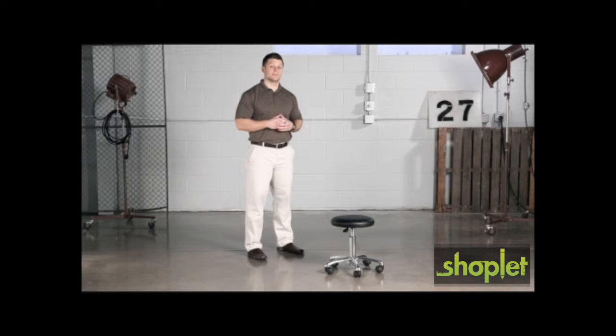Hi, we're back with another me moment. Today we'd like to talk to you about Safeco's Economy Lab Stools. Safeco's Economy Lab Stool is perfect for that value conscious buyer.